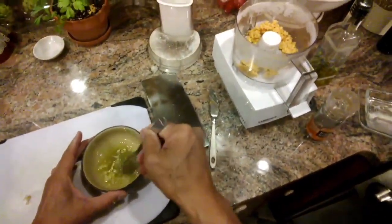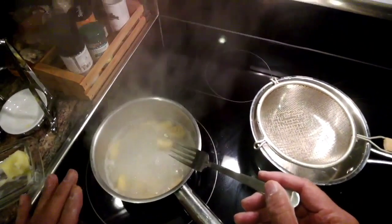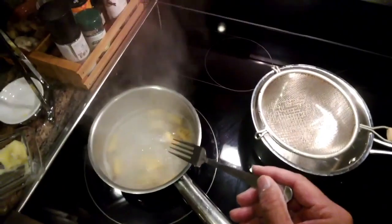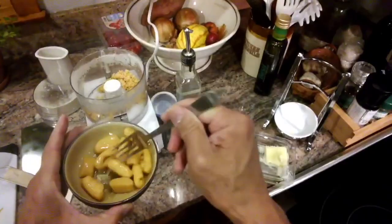Give that a little mix. When you first put the gnocchi in, it'll sink to the bottom, and when it's cooked it floats to the top — so it is done. And I'm just going to put these right in here and mix those in.